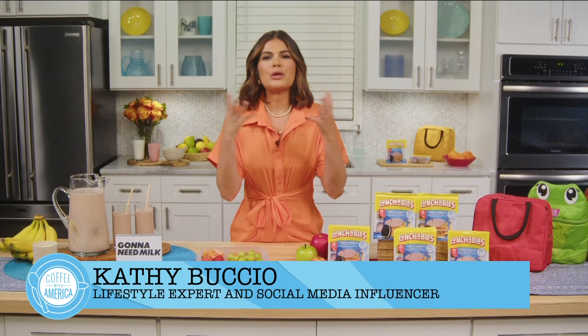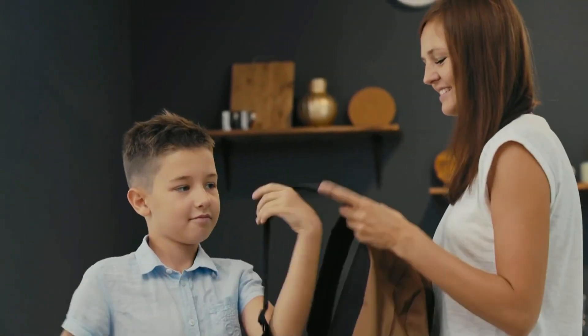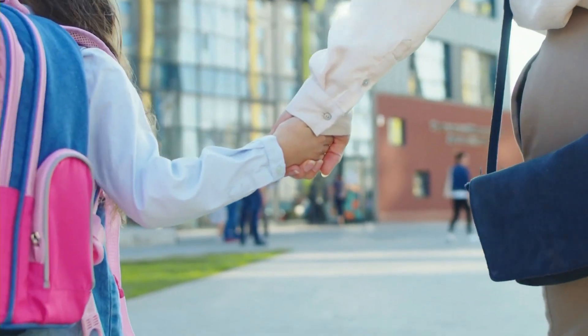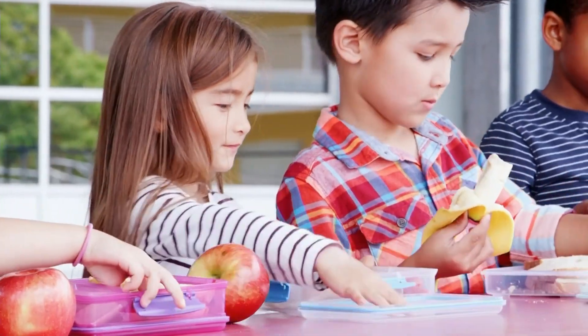Because things get hectic and crazy and we want to have a little sanity. I'm a busy working mom and to protect my sanity I'm all about preparation and really utilizing things that are gonna help me and my kids succeed. I'm here to pay it forward to all parents with suggestions and tips to add a little creativity to school lunches, because we know lunch is a big part of the day.